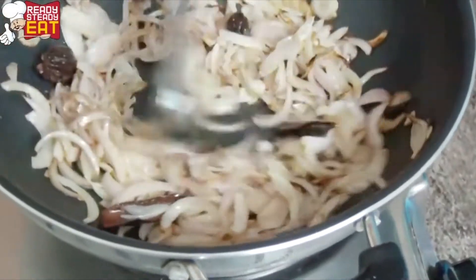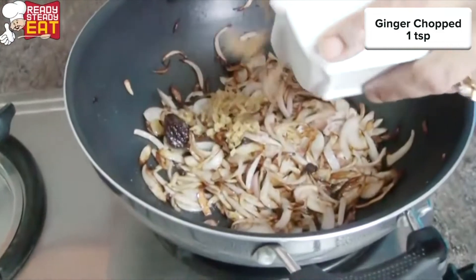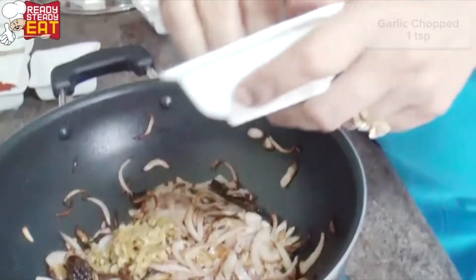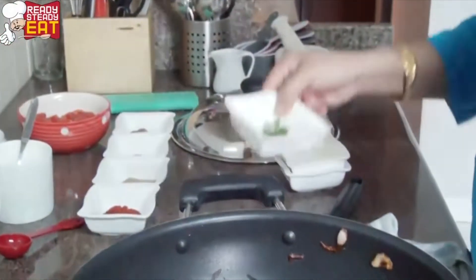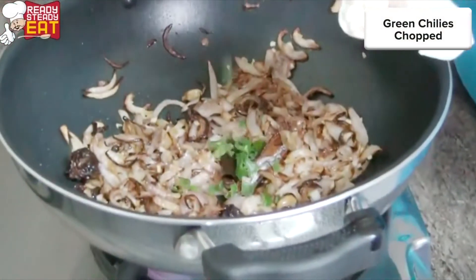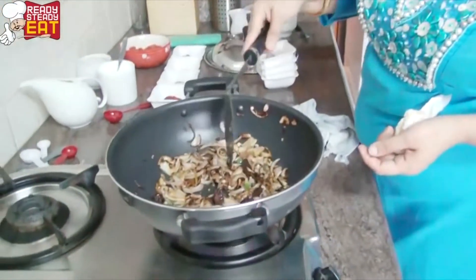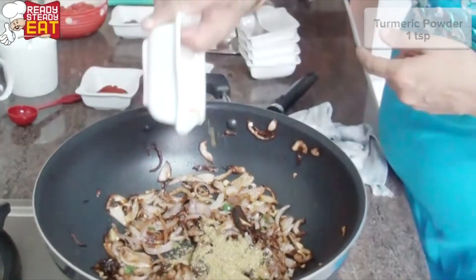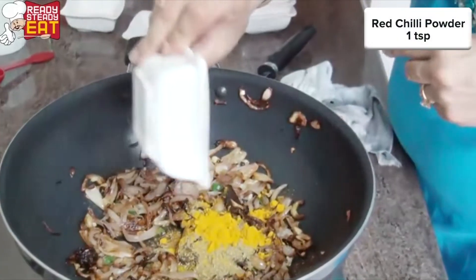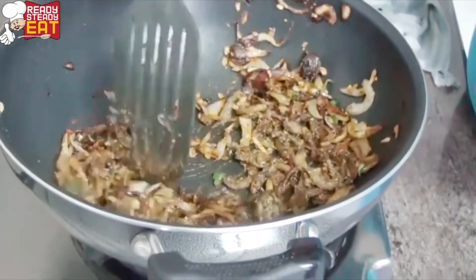To this I'm going to add the chopped ginger, chopped garlic, and I'm also going to add the chopped green chilies. I'm going to add all the dry spices — coriander powder, turmeric powder, chili powder, and garam masala — and roast them in the ghee a little bit.